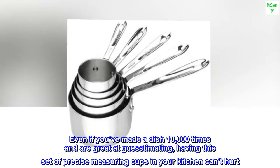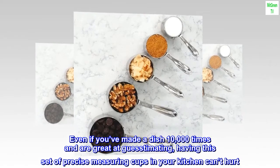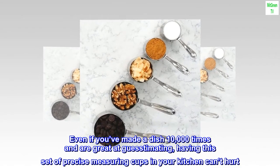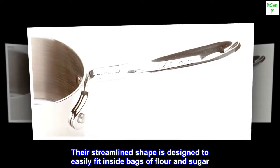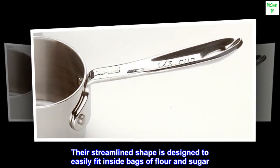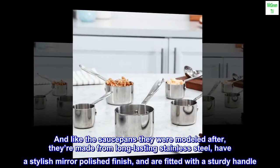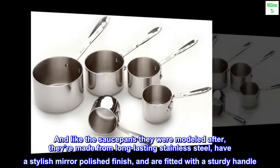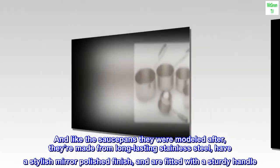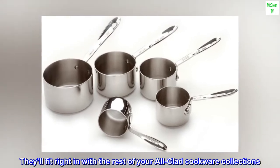Even if you've made a dish 10,000 times and are great at guesstimating, having this set of precise measuring cups in your kitchen can't hurt. Their streamlined shape is designed to easily fit inside bags of flour and sugar. Like the saucepans they were modeled after, they're made from long-lasting stainless steel, have a stylish mirror-polished finish, and are fitted with a sturdy handle. They'll fit right in with the rest of your All-Clad cookware collections.